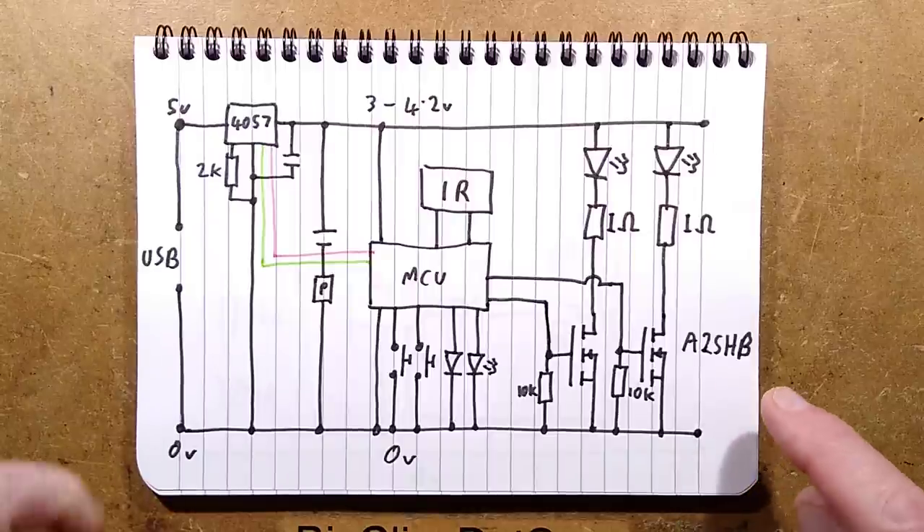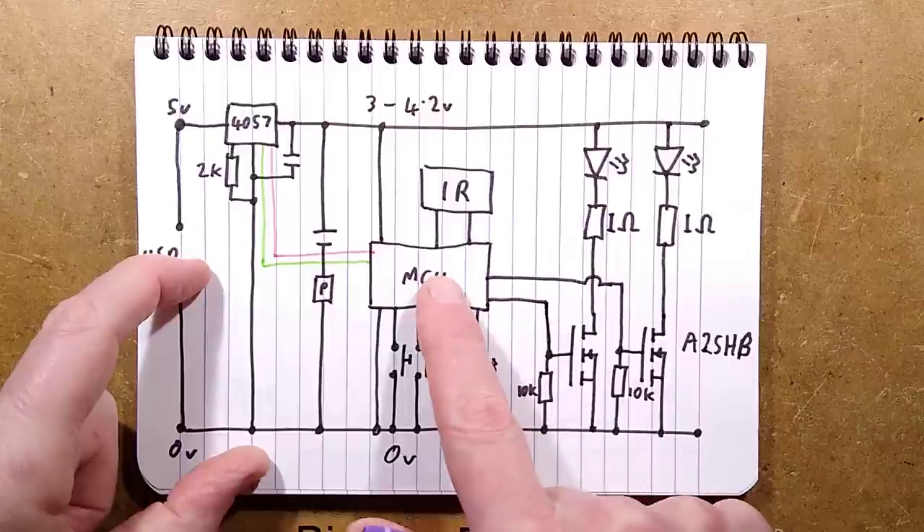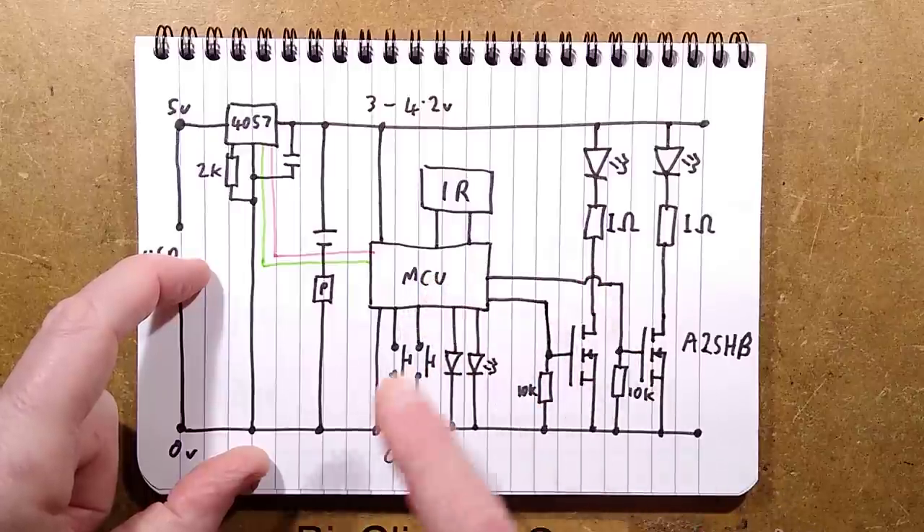The MOSFETs have a 10k pull-down resistor on each gate — they're A2SHB MOSFETs, very standard — and because the outputs are ultimately high impedance, they're being driven directly from the microcontroller outputs.